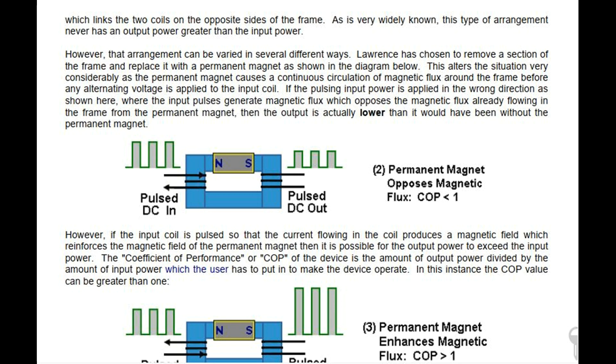However, that arrangement can be varied in several different ways. Lorenz has chosen to remove a section of the frame and replace it with a permanent magnet as shown in the diagram below. This alters the situation very considerably, as the permanent magnet causes a continuous circulation of magnetic flux around the frame before any alternating voltage is applied to the input coil. If the pulsing input power is applied in the wrong direction, where the input pulses generate magnetic flux which opposes the magnetic flux already flowing in the frame from the permanent magnet, then the output is actually lower than it would have been without the permanent magnet.